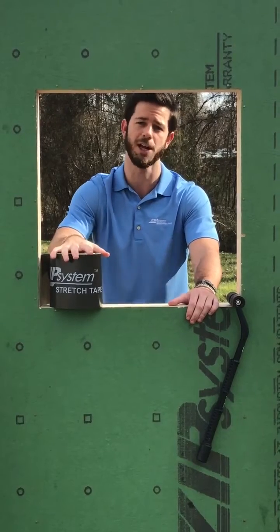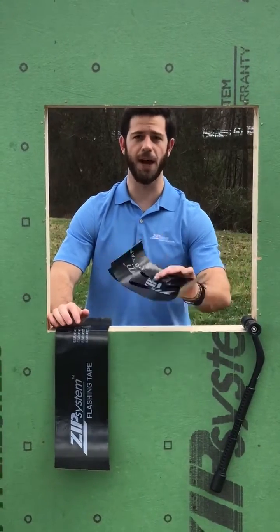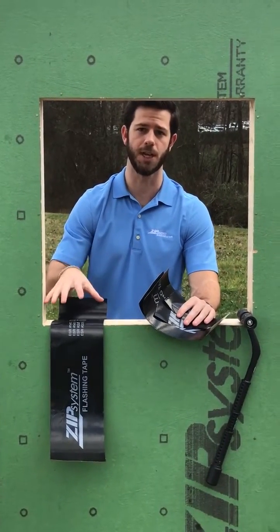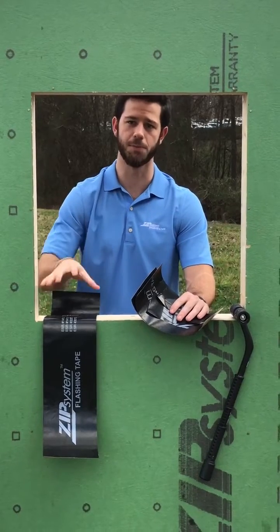Here we've got five pre-cut pieces of six-inch zip system seam flashing tape, and what we're going to do is show you the sequence for flashing a window pan with the zip system flashing tape.